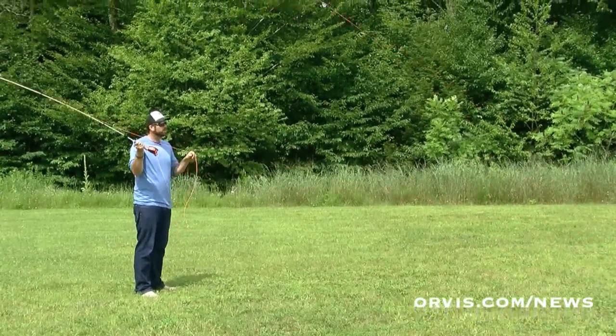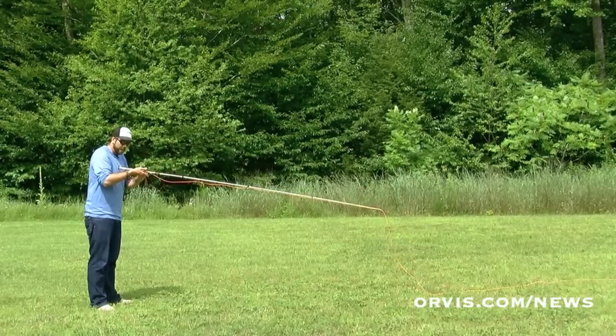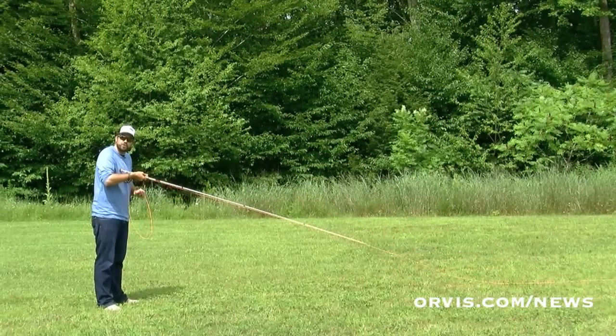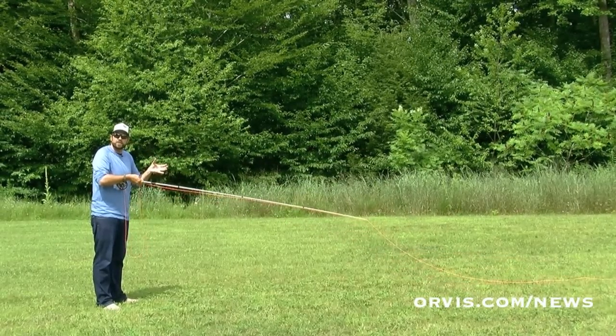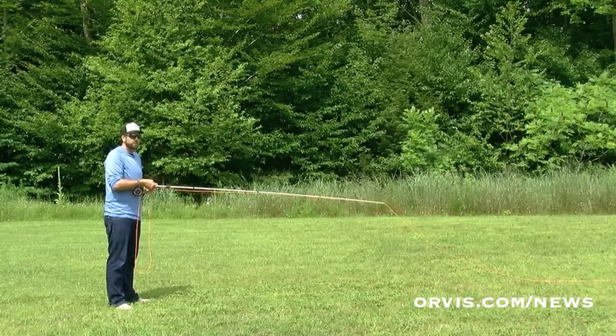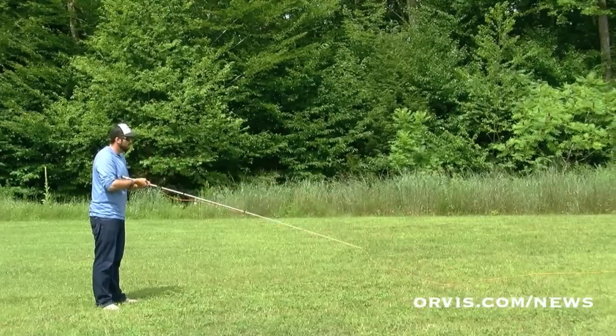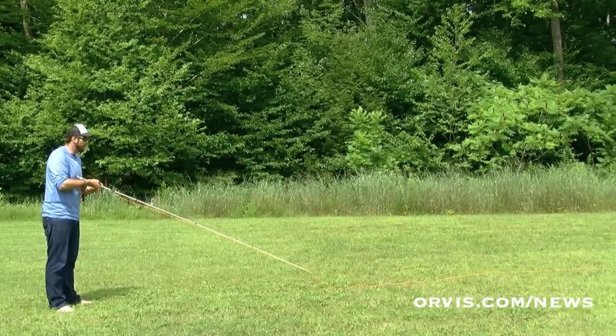If you let it go completely, yeah, it might shoot a little bit further, but then we have to grab that line, put it underneath our finger. We might have to make a strip or two to get that line straight so we can set that hook. So try to just feather the line through your hands when you're making that cast. See that loop? Then let it slide, rod tip back down low, then we can strip that line back in.